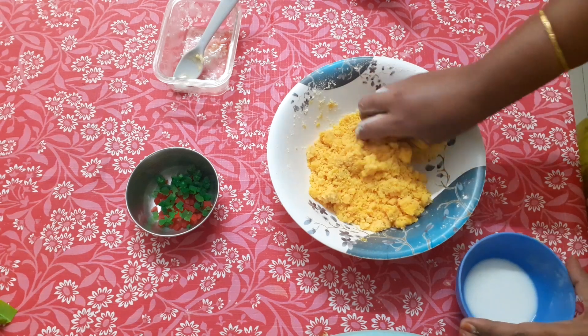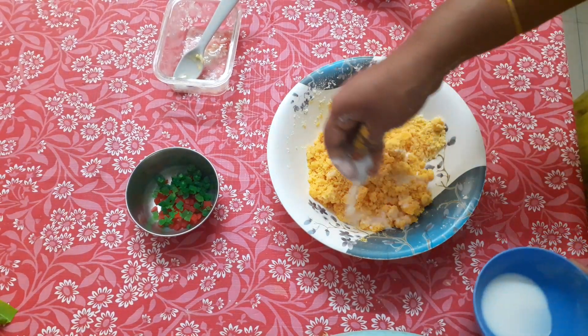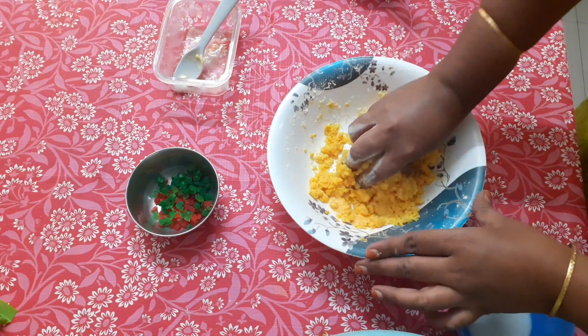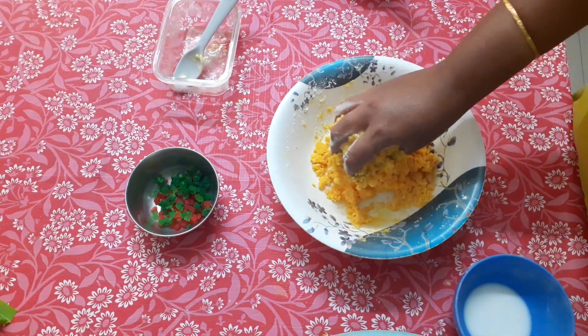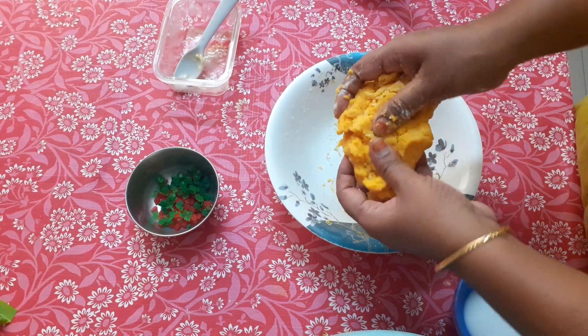It's dry, so I'm going to add two to three tablespoons of milk. Just like this. I'm going to add two doses of milk.